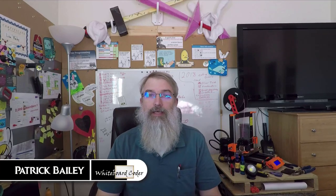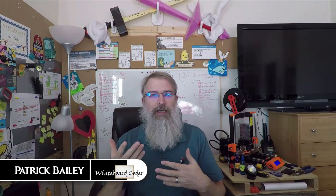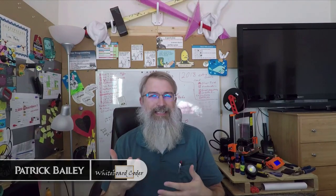I'm Patrick Bailey with whiteboardcoder.com. Today is November 26, 2018, and in this video I'll be replacing the passenger side door handle on my 1999 Toyota Sienna minivan.